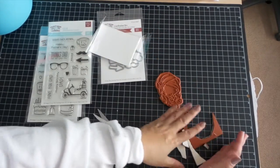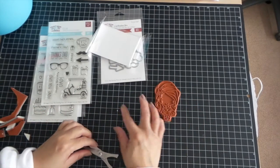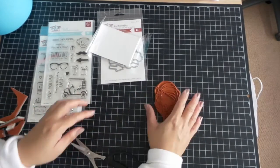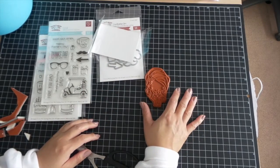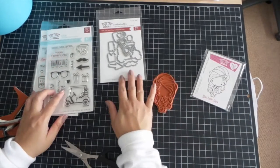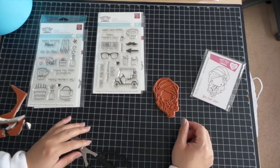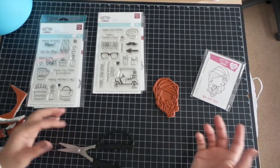Once again, these are all available March 15th. Hopefully you can snag yourself some, or all. Show us what you create — we'd love seeing what you make. We'd like to post them on Instagram. Tag us, hashtag The Greeting Farm Stamps or The Greeting Farm.